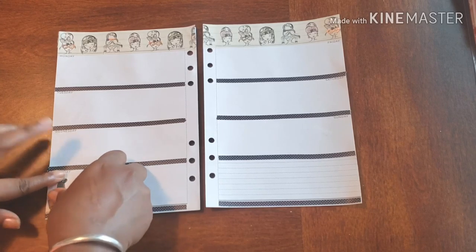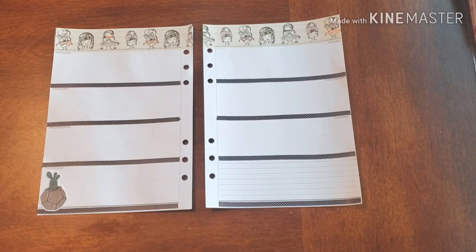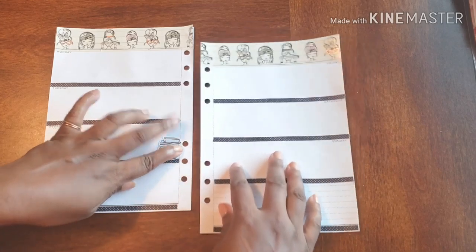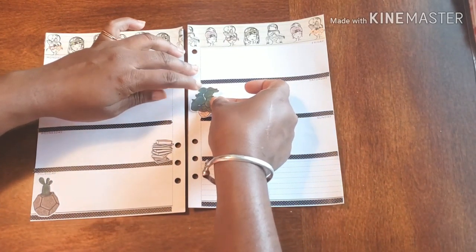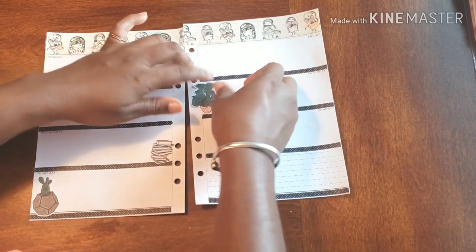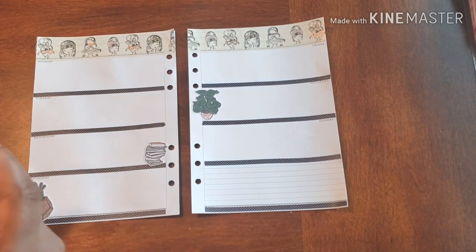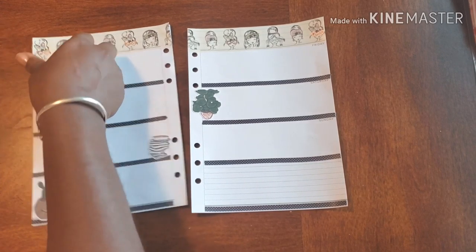Like when I used to do my spreads, I used to do them super big, going all out with stickers, and I used to create these awesome spreads. But then I was like, oh my gosh, I don't want to mess it up with my writing — my handwriting not being cute enough, basically, to match the cuteness of the spread. And it was just so stressful. I would be super stressed out over some stickers and some markers.